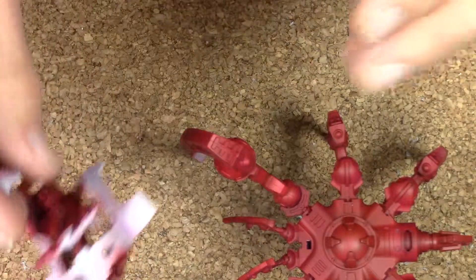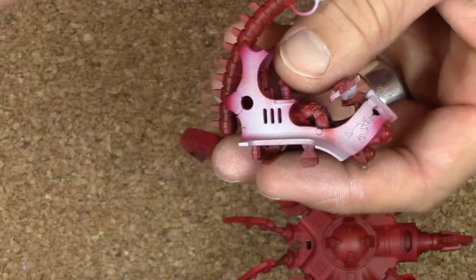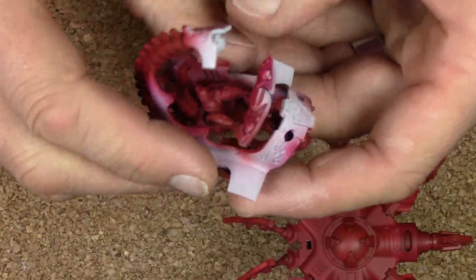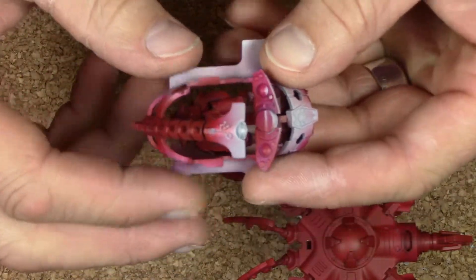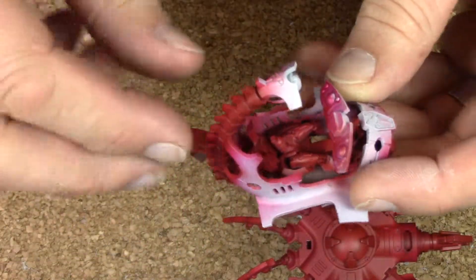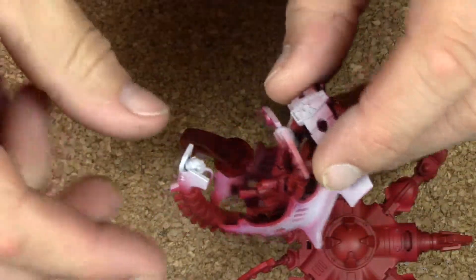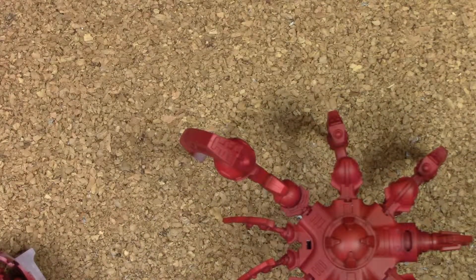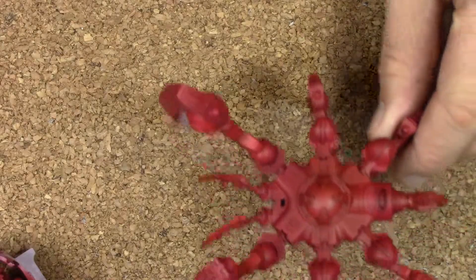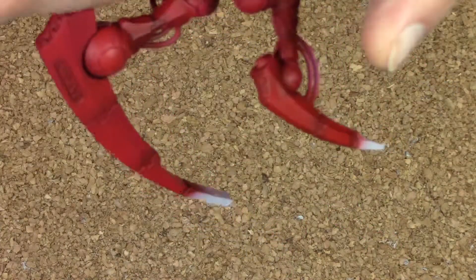The other thing I experienced with this is it's so much better not to glue any of the legs on. The next one I do, I'm never going to glue it all together first — I'm actually going to spray all the paneling before I glue it together. It's way too hard to try and airbrush and get into all the little crevices. That's just not the way to go.